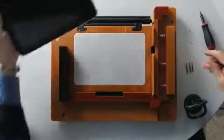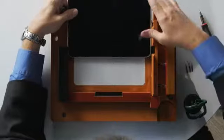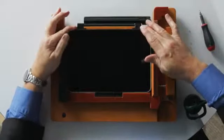We've devised a mechanism where we use a special jig that allows the ElitePad to be serviceable through a series of magnets. With a trained technician, to completely disassemble this unit and put it back together takes approximately 35 to 40 minutes.